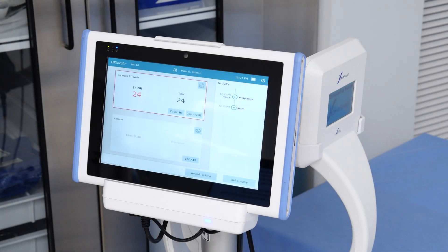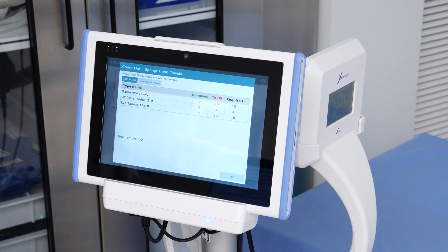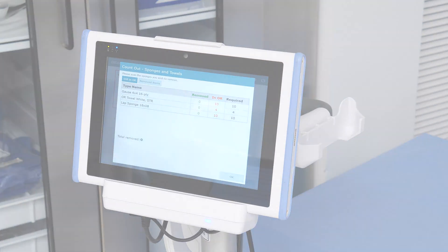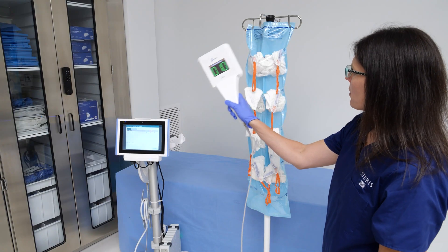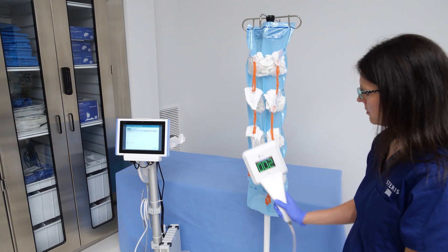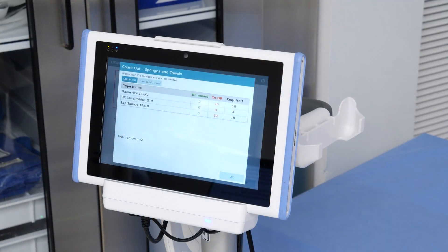To perform a final count-out at the end of the case, press the count-out button on the screen. A detailed list of the items you counted in will appear on the following screen. The HOVREED would be removed from the cradle and used to scan over the used sponges. The back of the HOVREED will count down and display the sponges or towels left in the field. The Panel PC will show the count-out and removal of the sponges and towels from the surgical case.